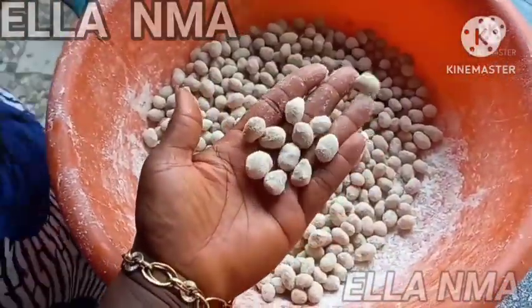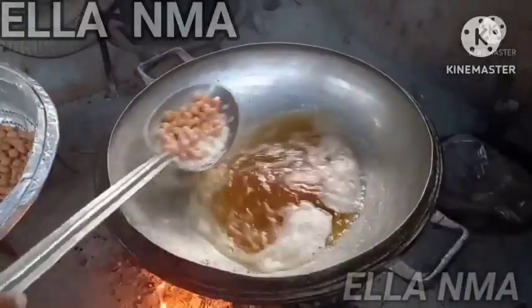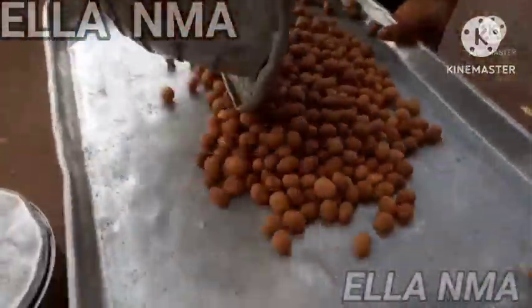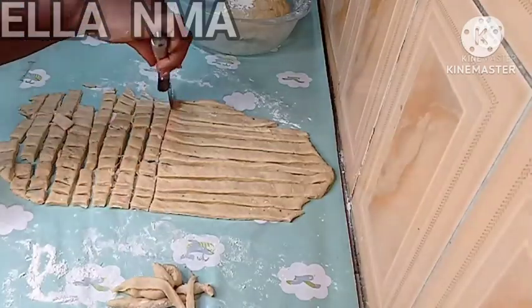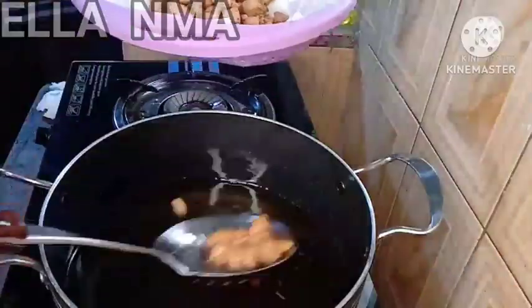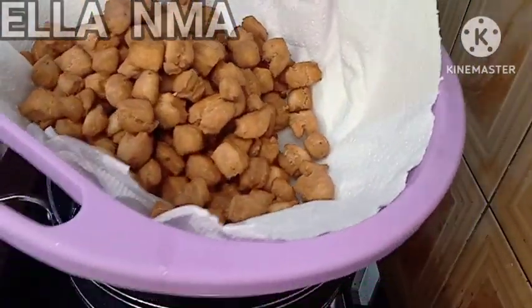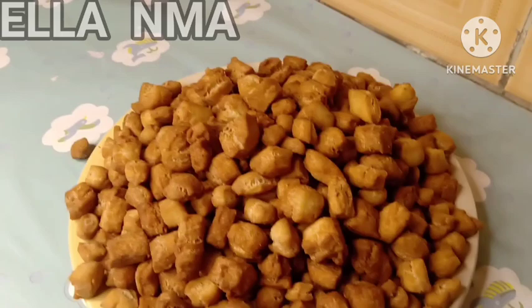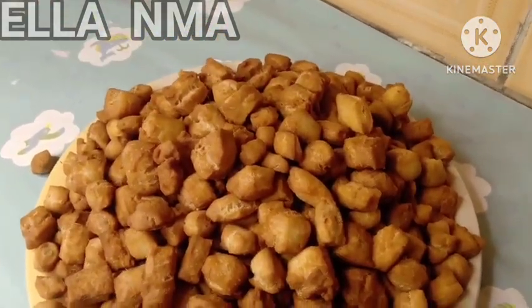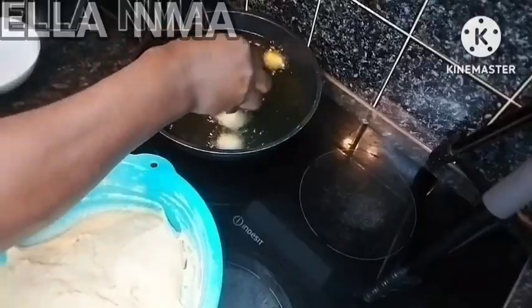They can be eaten before the main meal — you can call it an appetizer. In a Nigerian party, there must be something to chew first before the main meal. So either coated peanuts or you could also serve chinchin. You could make chinchin and serve it to your guests. You can also pair this chinchin with plain peanuts — plain peanuts are better.